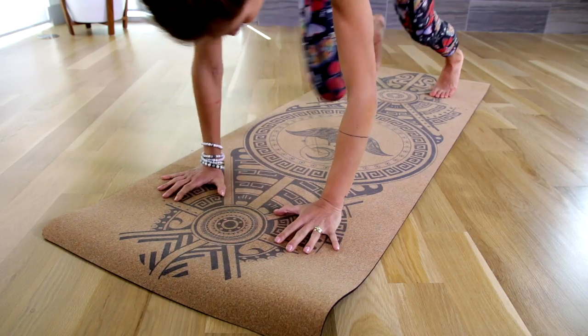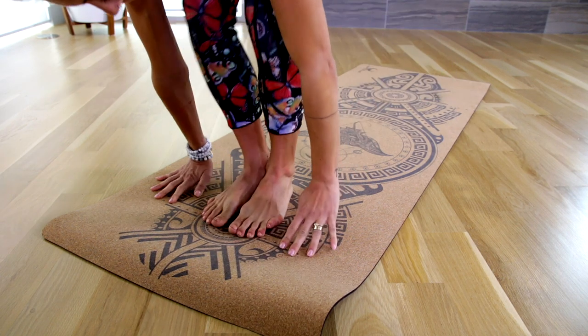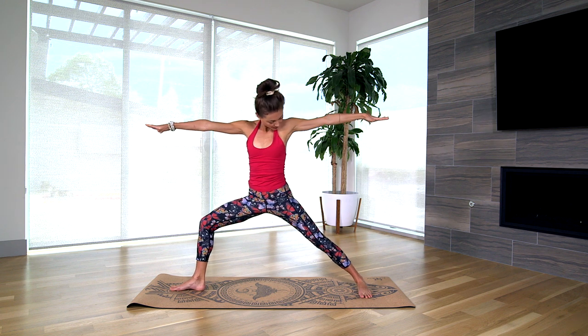Now let's talk about the specific details of this Stingray cork yoga mat by Second Wind. What I love about it is they don't use any toxins — there's no glue in the mat. It uses water-based inks to create these beautiful designs. And these designs, in addition to being eye-catching, are also discrete alignment patterns to help you with proper hand and foot placement so you can get good alignment in any pose.